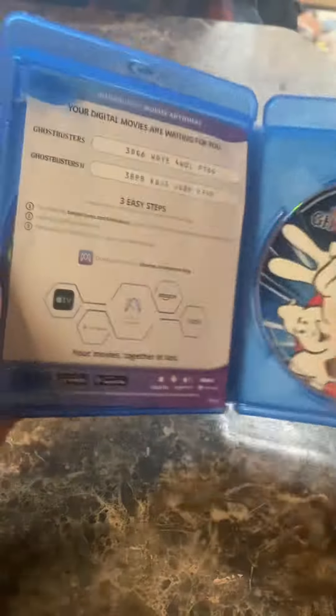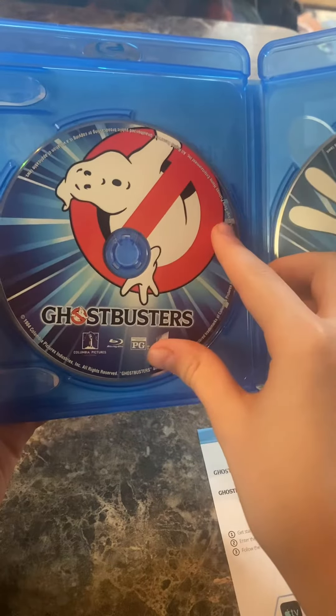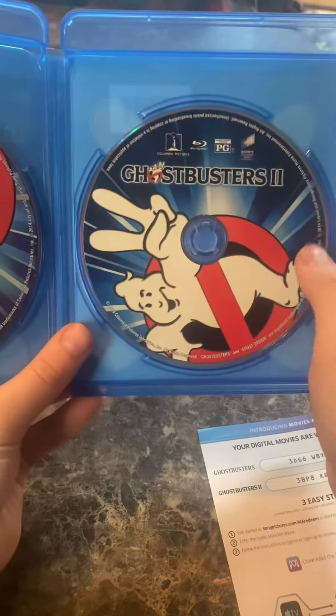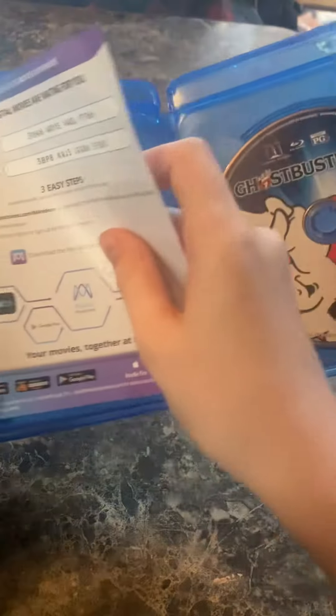On the inside, we have the sheet to redeem the movie. And we have the Blu-ray of the first movie, and I really don't like the cover of this because they got the logo in the incorrect place. And the second one, they also messed that one up. But I don't really care, though.